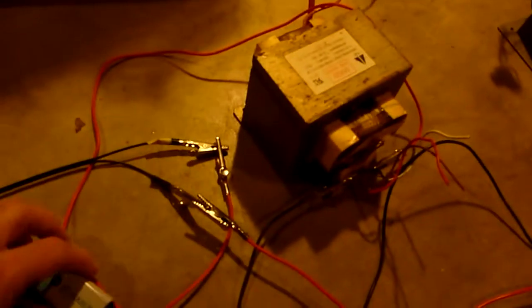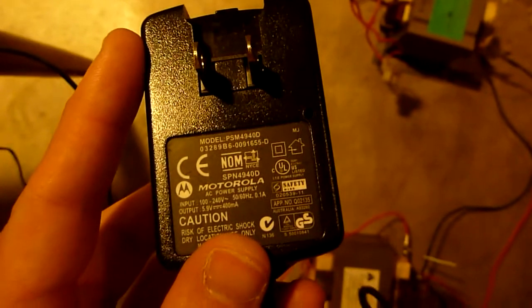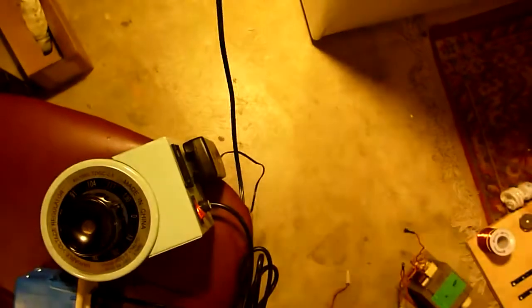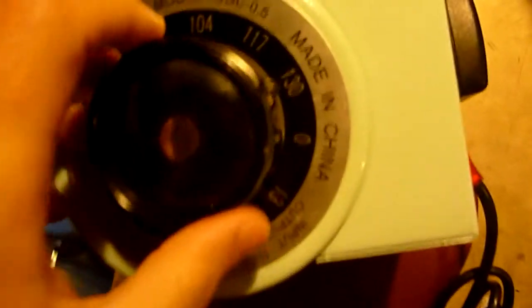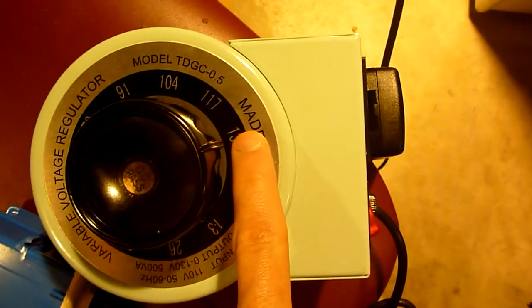I disconnected the 9V battery and connected the leads to the power supply from my previous video. It's 5.9V, 400mA, and I'm going to have it hooked up to this Variac. The Variac is set on 130 volts — the typical voltage in your house is between 110 and 120 volts, so this is slightly higher than you would get in your outlet.